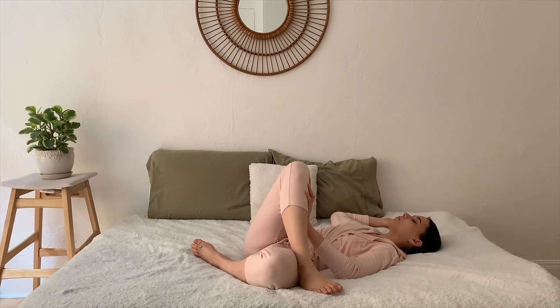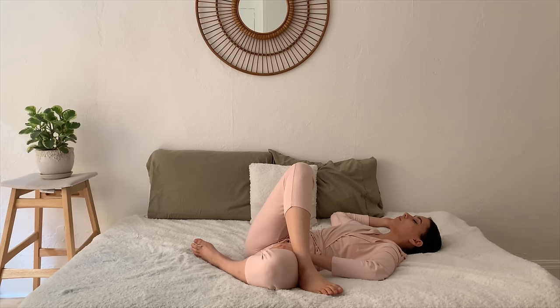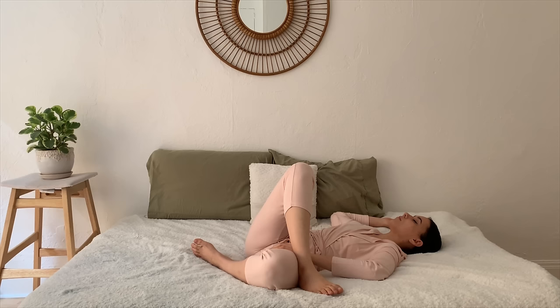Placing that top foot down, just finding a gentle supine twist. One more deep breath here.